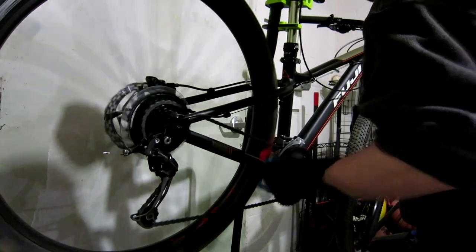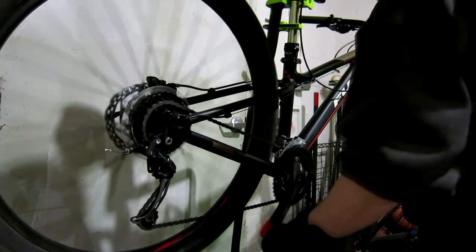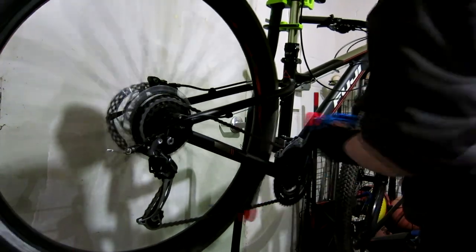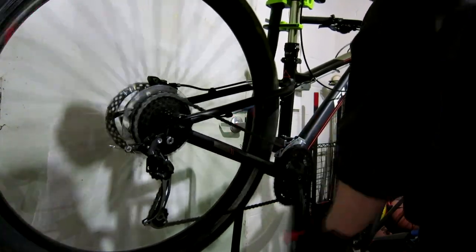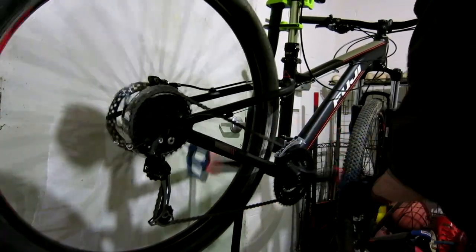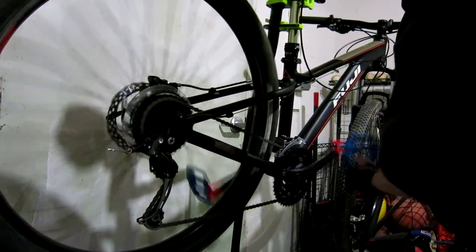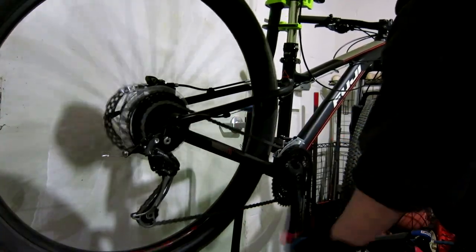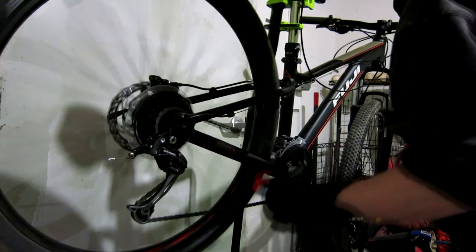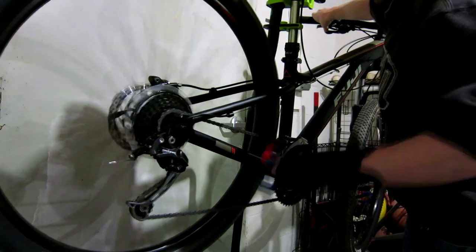If I can't get that adjusted correctly I would suspect a bent derailleur hanger. But since that adjustment got working correctly, the derailleur hanger should be fine. Eventually I might get a tool just so that I can check the derailleur hanger alignment if I suspect that mine is bent.